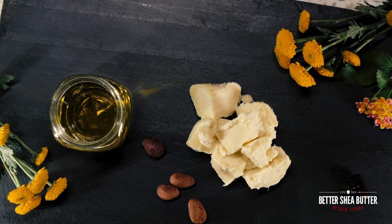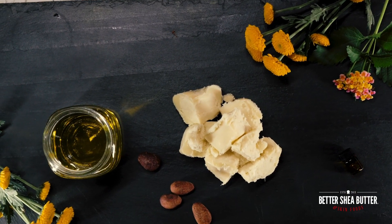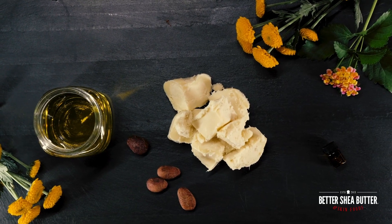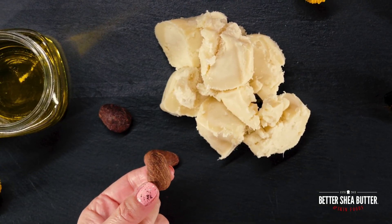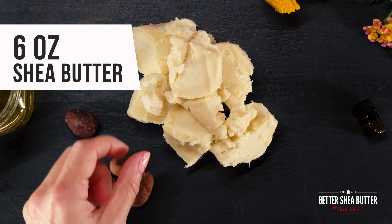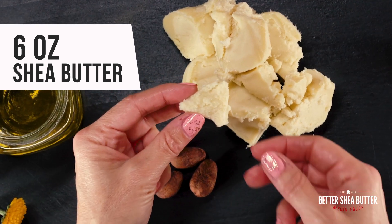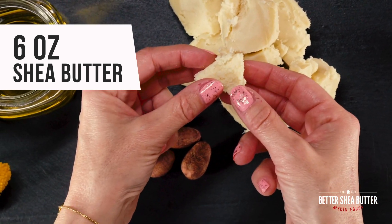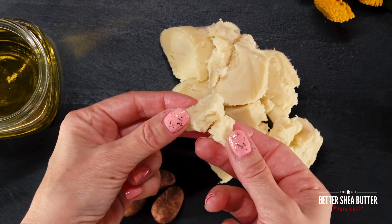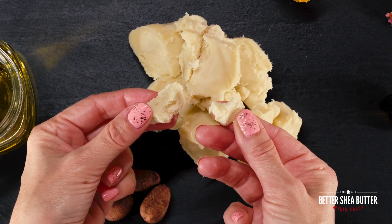The three ingredients you need are unrefined shea butter, a carrier oil of choice, and essential oils. Shea butter needs to be unrefined — it's the one that has the most nutrients for your body. It is not processed with any chemicals or synthetic ingredients. It is creamy, has an off-white color, and it has a characteristic nutty scent that comes from the shea nuts.